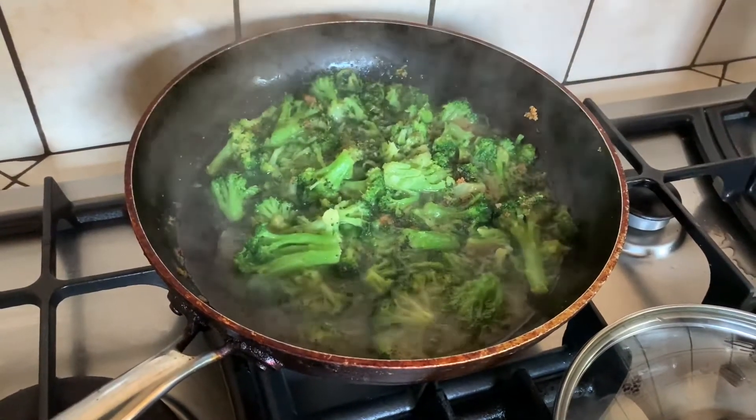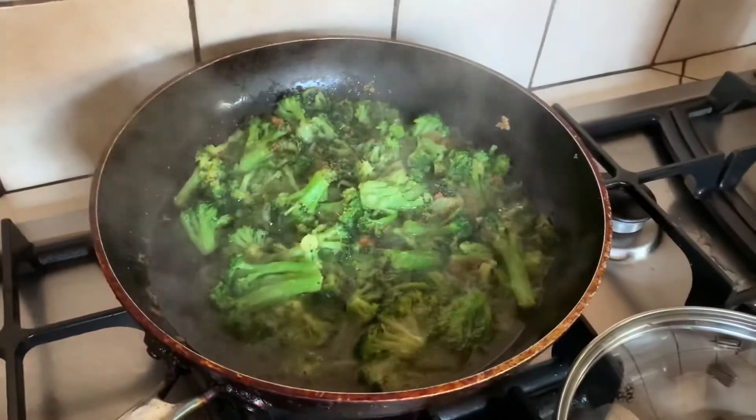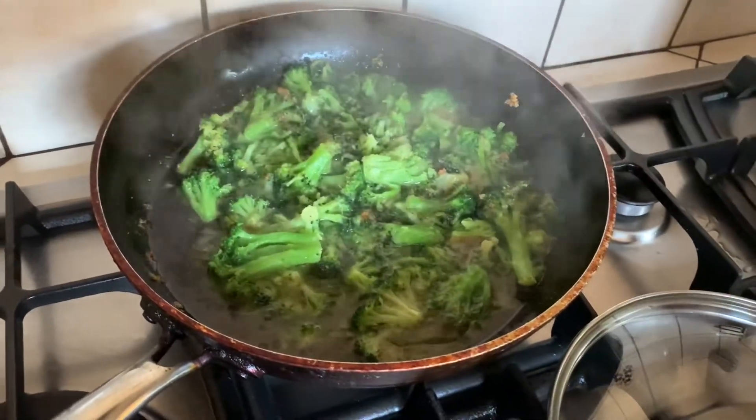You don't put black pepper in, do you, Mom? Sometimes I do. I don't think there's any in today. Maybe. And olive oil.